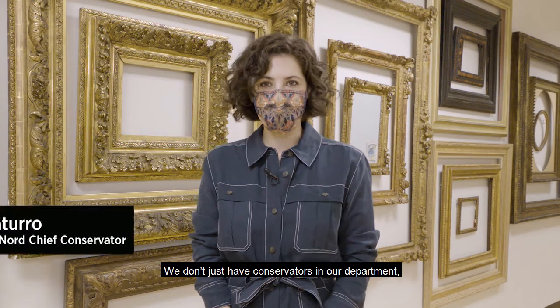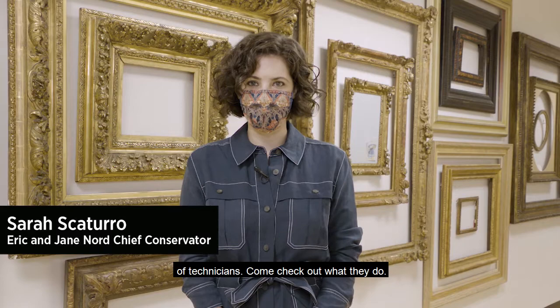We don't just have conservators in our department — we also have a highly skilled team of technicians. Come check out what they do!